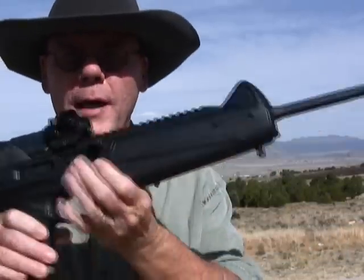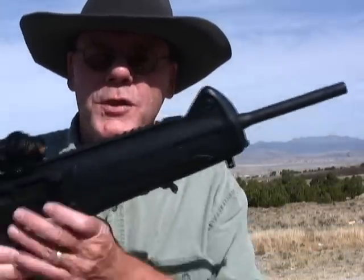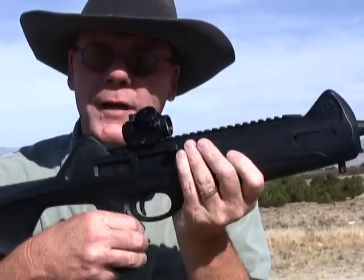Hey guys, today we're going to shoot a pretty neat rifle. This is actually a Beretta CX4 Storm. This one's chambered in 9mm. You can also get it in .40 caliber and .45 ACP.